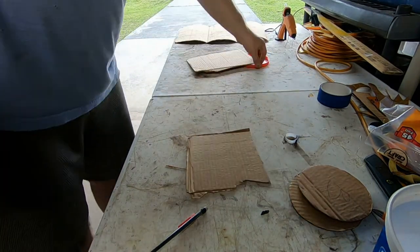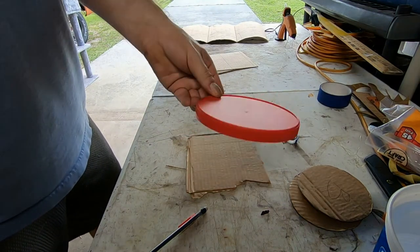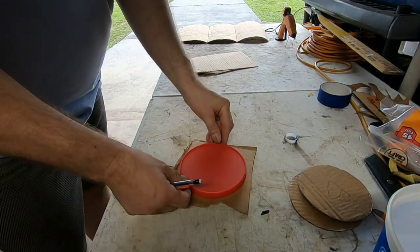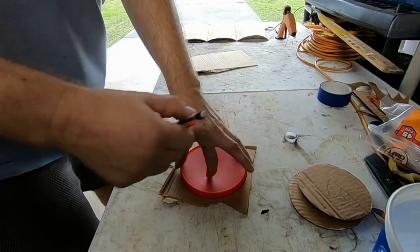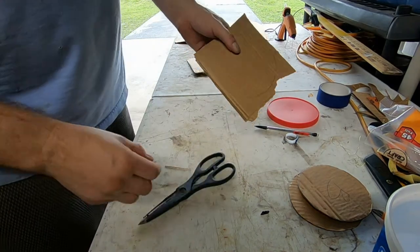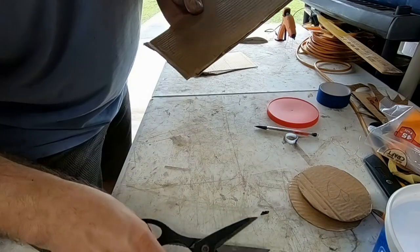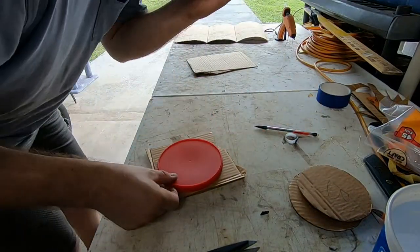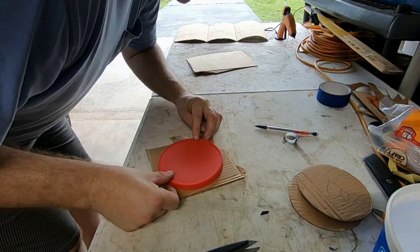Now I have to work on the top. This is a Coffee Mate screw-on lid — I'm going to put it right here, hold it down, trace the circle, and cut this one out. It happens that it doesn't always cut completely through on the first pass.